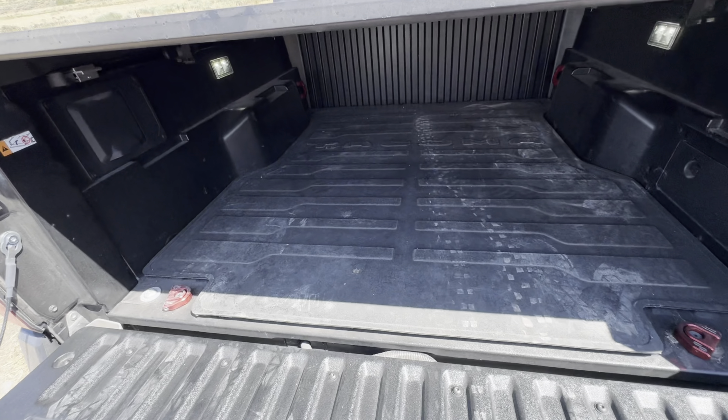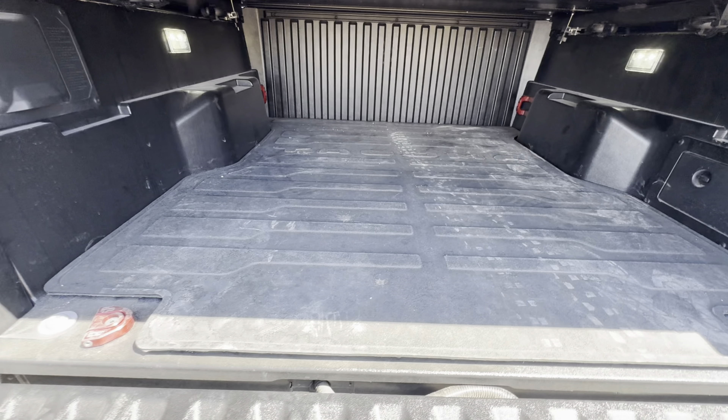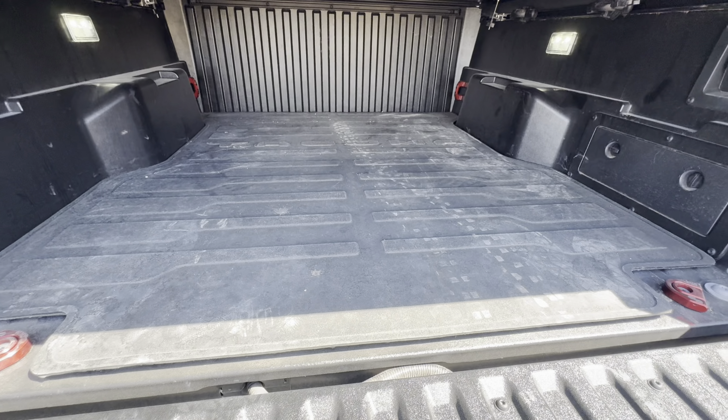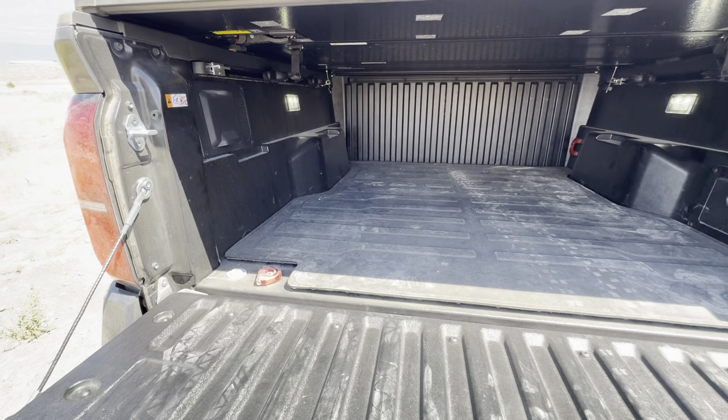For me, the slight water leakage isn't that critical. If I have my golf clubs or tools back here, I don't think that amount of water is going to be a problem — at least for me. If waterproofing is critical for you, this probably isn't the one, but for me it was just fine.